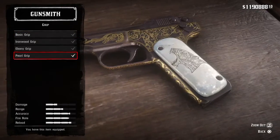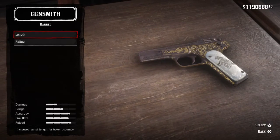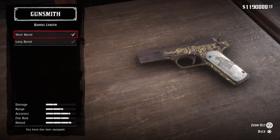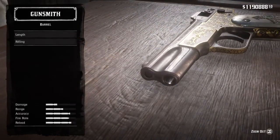For components, you want to have a Pearl Grip because that's what he has. The barrel is the normal short barrel — you want to have that on there. I've also got a rifle component on just for the hell of it.